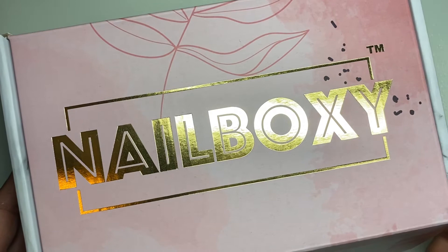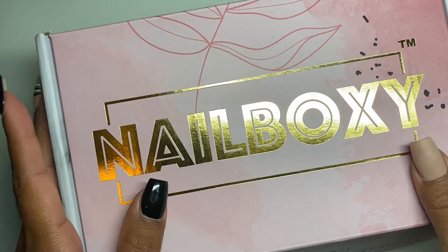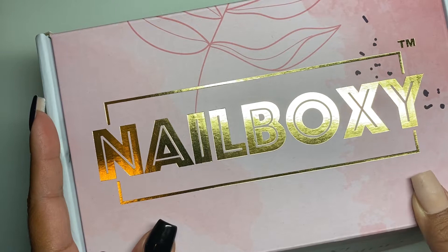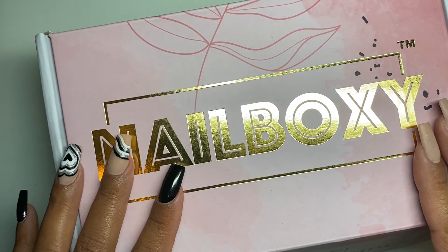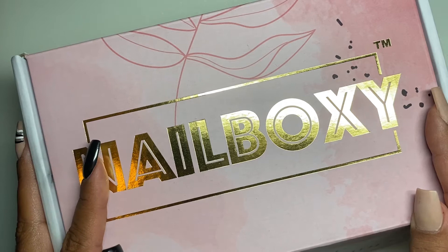Hey guys, it's Denise here and welcome back to another video. Thank you so much for watching, and if you're new here, welcome to my channel. We're going to get straight into this video — it's going to be an unboxing of my Nail Boxy. This box is from the month of November. I know we're already almost in February. I actually get these boxes every month but I'm a little backed up, so I have my November, December, and January boxes sitting there waiting for me to open.